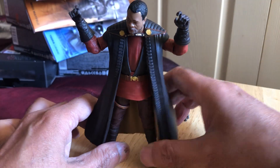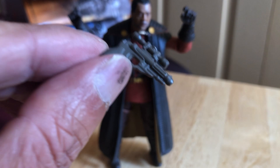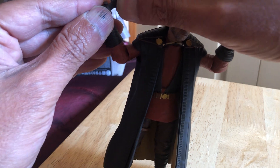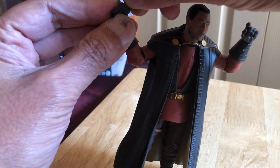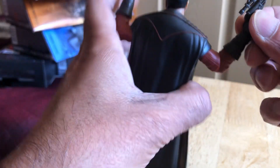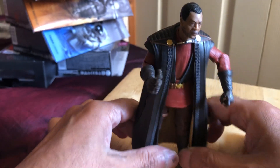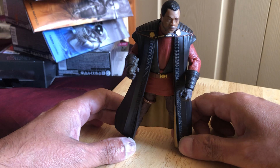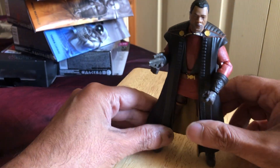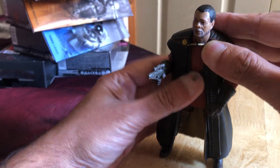Not a bad looking figure really. Let's see the pistol — both hands have trigger fingers, grips it nicely. That's a nice looking figure. For five quid I'm not going to complain. I think the vintage collection figure was way more expensive — I think I got it for about nine pounds.